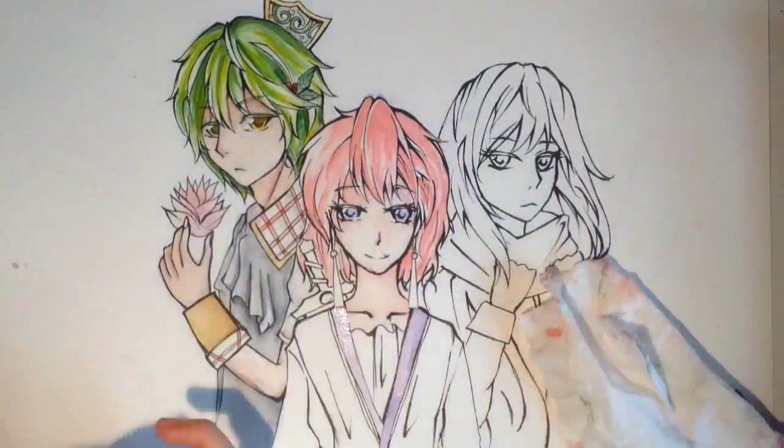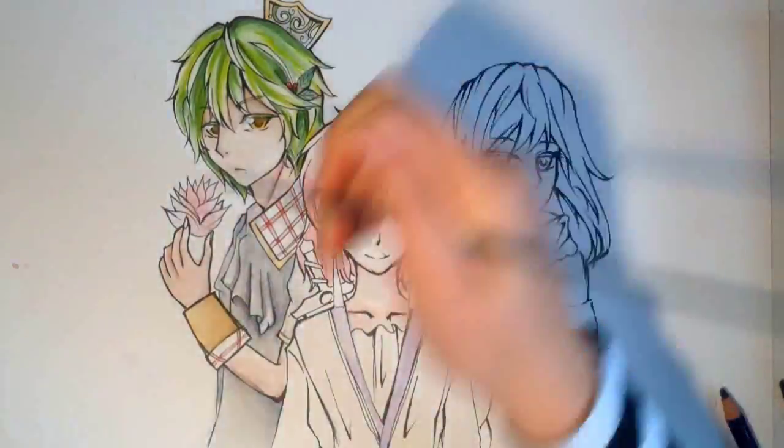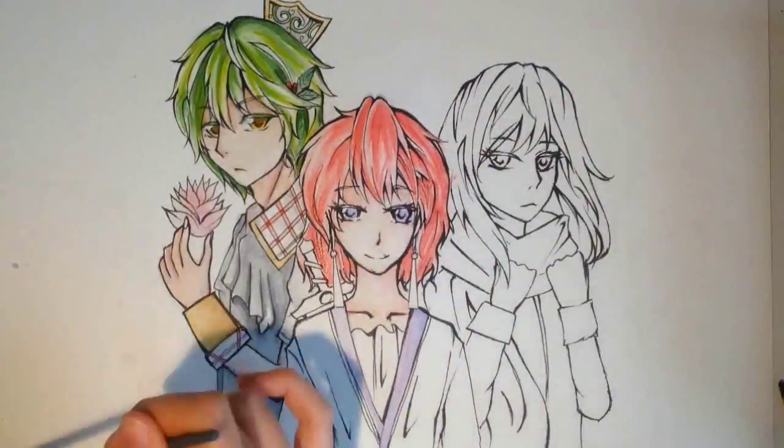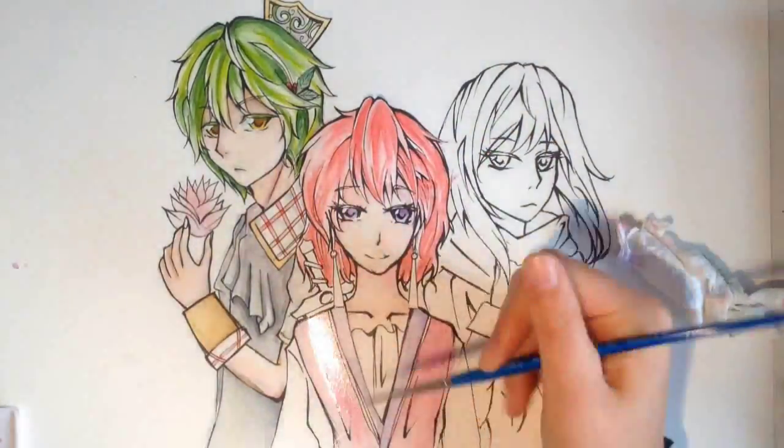My part of the collaboration was the coloring and it took so long. I spent like most of the entire day just in my room finishing the coloring.